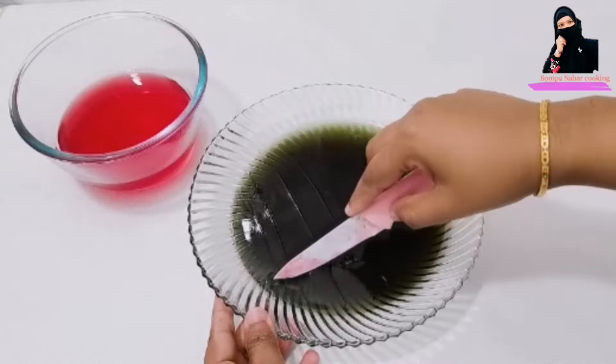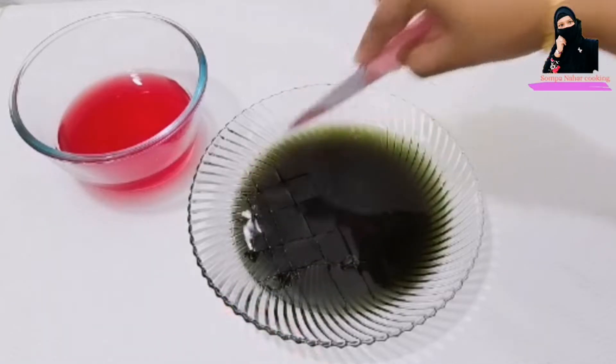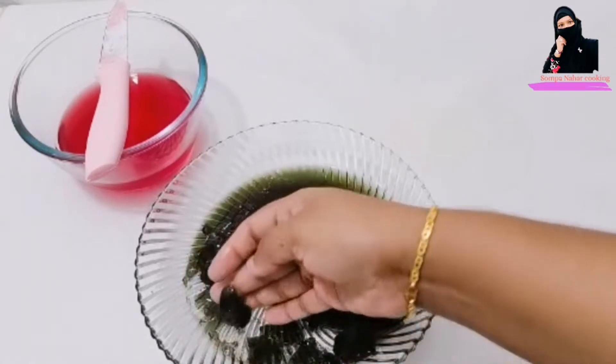We can leave it in the freezer so that we can keep the gel in there and it sets properly. You can do everything at this stage. You can serve it personalized as well.